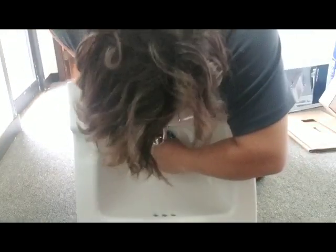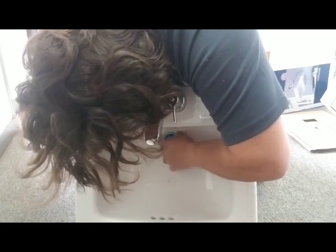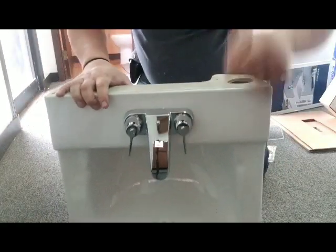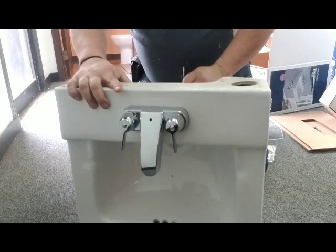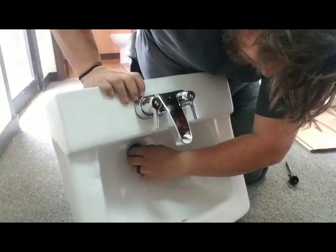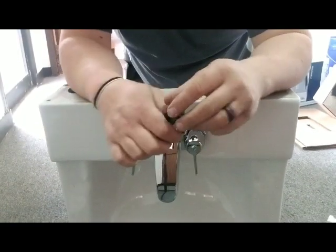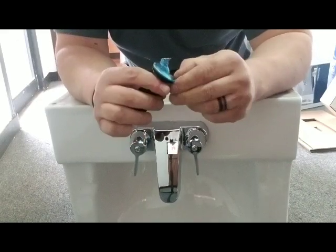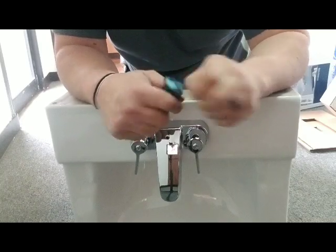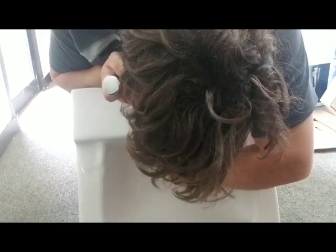Now, this looks blue — that's just a plastic film that's on it. You can peel that off quite easily. Just take it out and peel that plastic film off. You can use a razor knife if you want, just be careful not to scratch your chrome finish or satin nickel or whatever finish you go with. Just peel that off and that's good to go.